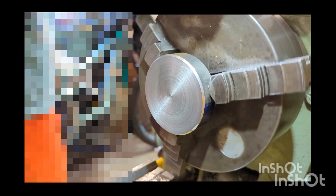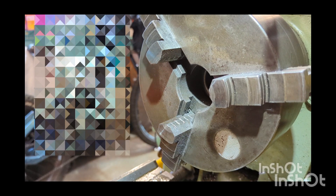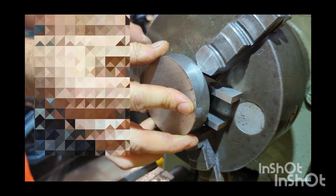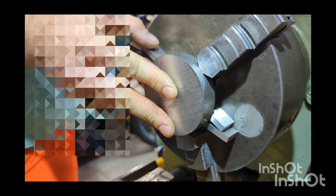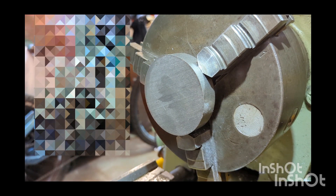With that chamfer done, now release the part. I like to set my parallels just either side of one jaw and hold those in place — that gives me a quick reference surface to push the part up against, clamp the jaws, and that's going to be as close as I need it to be for a leveling pad. Then remove the parallels and repeat the process.